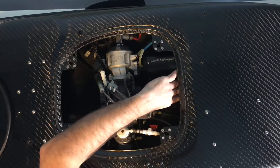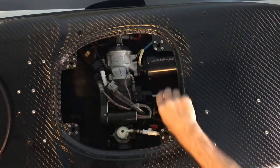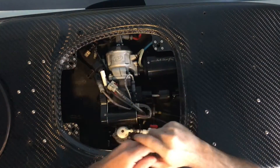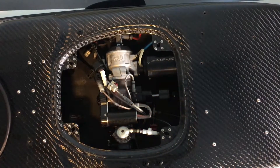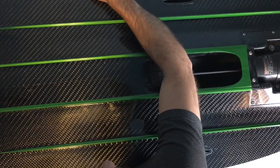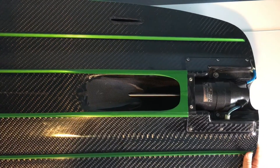Now everything between that rear bearing and the engine is all free floating, so when we pull out that rod these will just fall into the engine cavity and won't be attached to the rod anymore. Inside there is where your little rubber mounts are that case the fins off the back of the engine. Let's just turn the board over — you can see I have that ride plate off already.